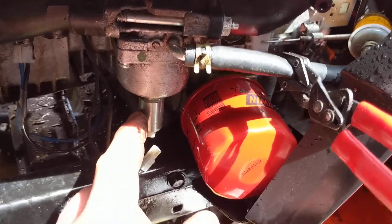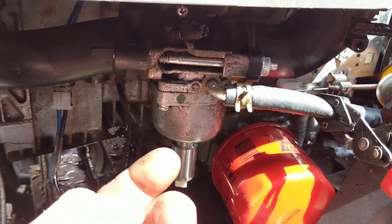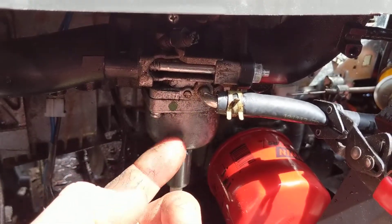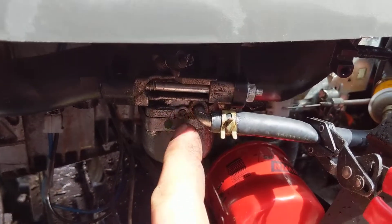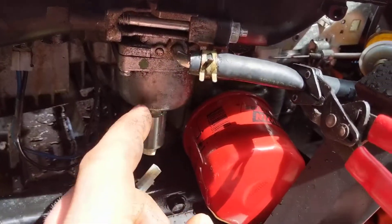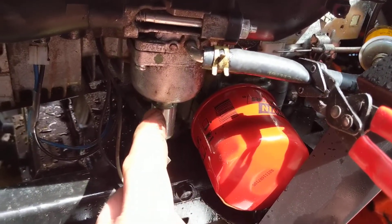When you turn that key off, it cuts power to the solenoid, and there's a little cap in there that actually shoots up by spring power, and it plugs the hole, stopping the fuel from running up through the carburetor, thus cutting the fuel supply to the engine.